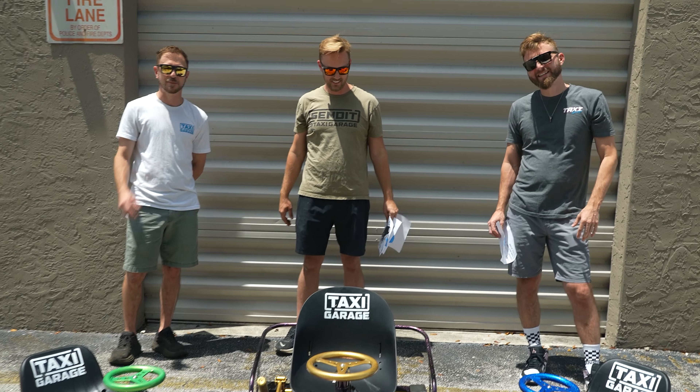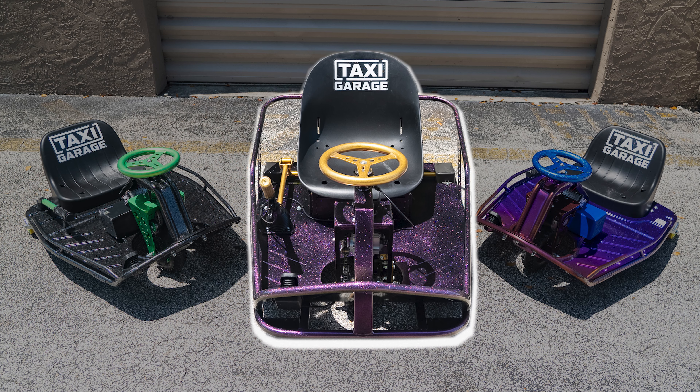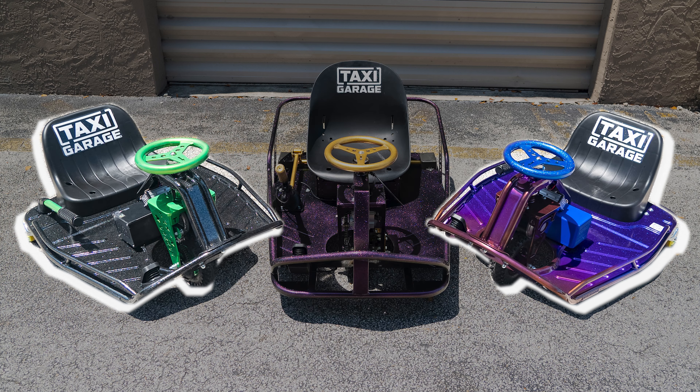What's up everyone, we got the Taxi Garage team here. We've got three very special carts going out today — a Stage 5 XL and a pair of Stage 3s.